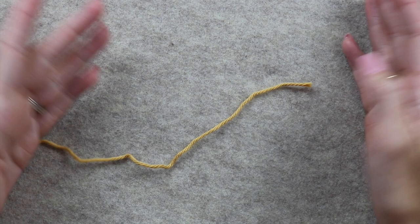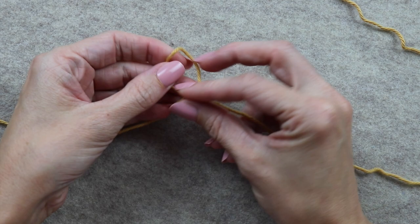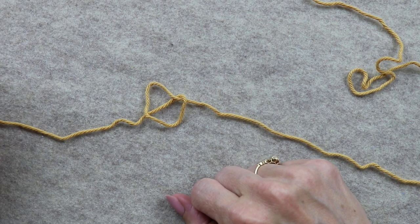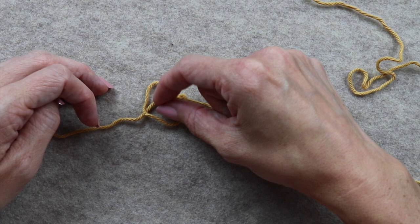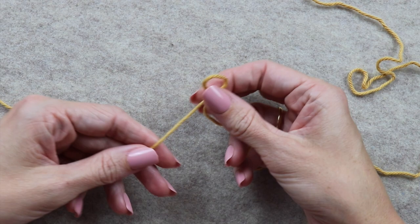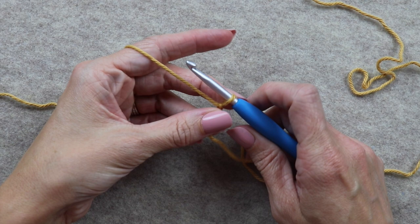Grab your yarn — the pattern says to start with a two-foot tail so you can sew it onto the ring at the end. Use your arm to estimate about two feet and give yourself a little extra. Now we need to make a slipknot: make a loop, fold it down on top of the yarn connected to the ball, grab the strand in the middle of the loop and pull up. Tug it to make the ring bigger or smaller, then insert your hook into the slipknot.